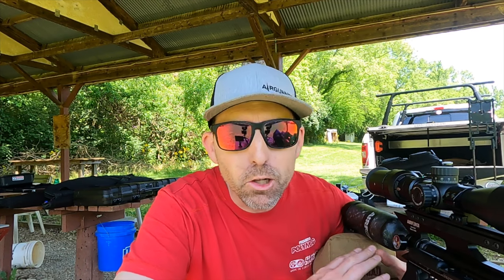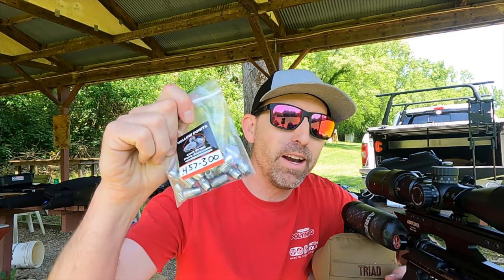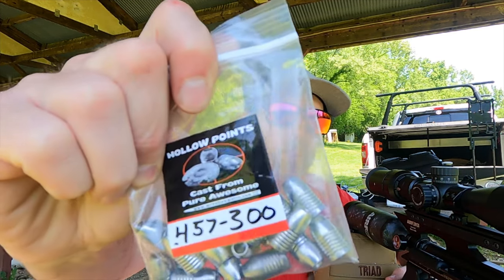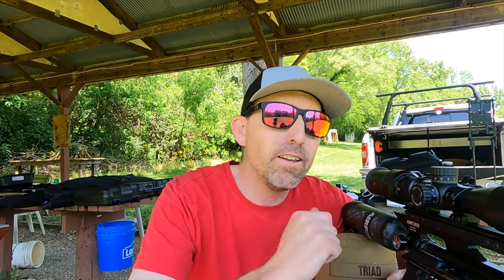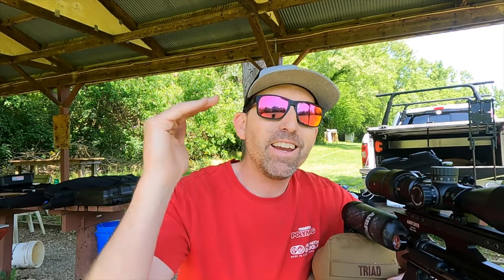I finally got the Texan LSS down to the range, and this thing is a monster — pure awesomeness, as Mr. Hollowpoint would say. We're shooting .457, 300-grain slugs from Mr. Hollowpoint. You can find links to those and more down below in the description. This thing is killing it at 100 yards.